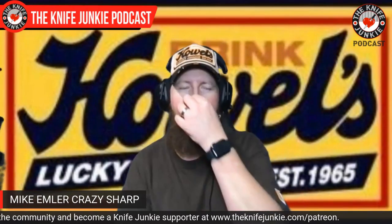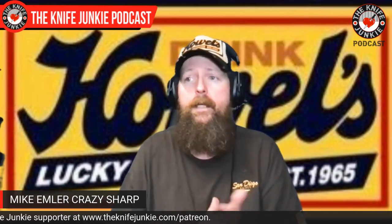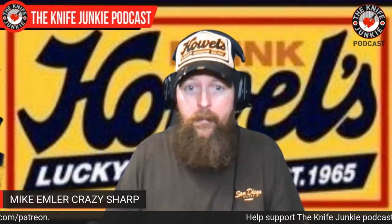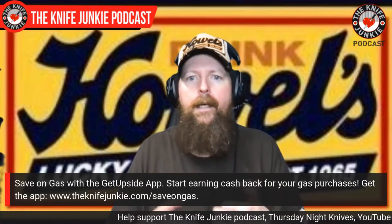What do I think of this trend of enthusiasts and knife reviewers designing knives and having them built in China? I love knives. I don't care where they come from. Everybody talks about, 'oh, don't buy Chinese knives,' and I'm like, okay, but you're posting that from your phone that was made in China. I would love to have everything on my channel be American made — I would love that — but if I relied only on American-made knives for content, I would do like one video a month.